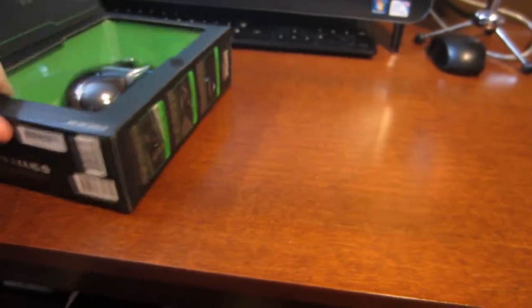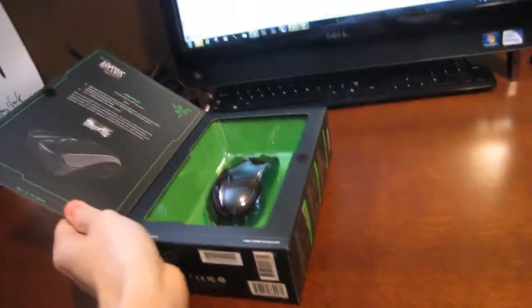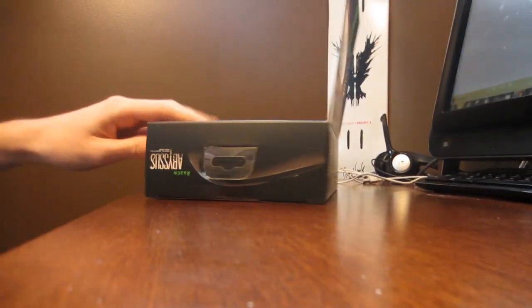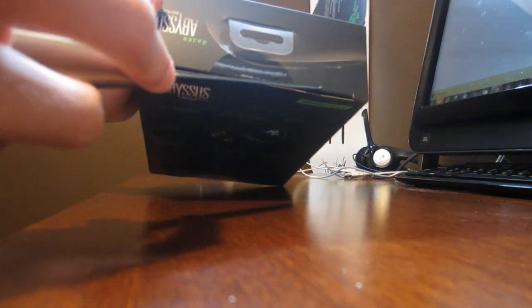Let's go ahead and try to get to the unboxing here. This is a really nice box — I really don't want to mess it up. I'm going to lay you guys down right here. I don't have my tripod, so this probably would be a lot better. I'm just going to cut it right here.